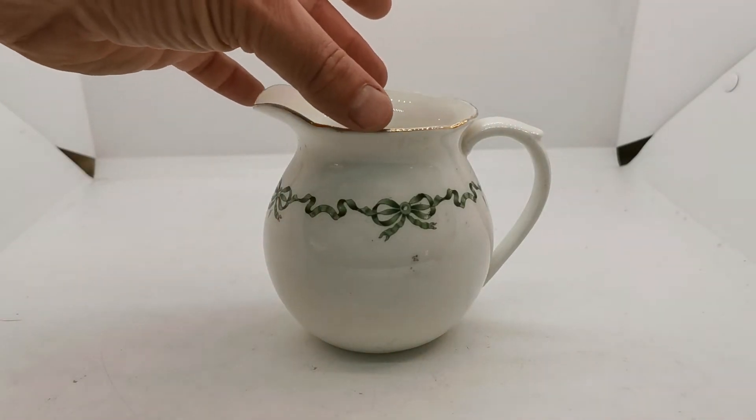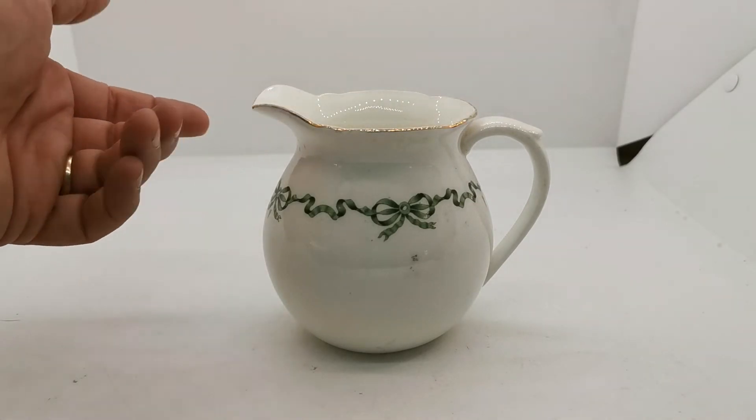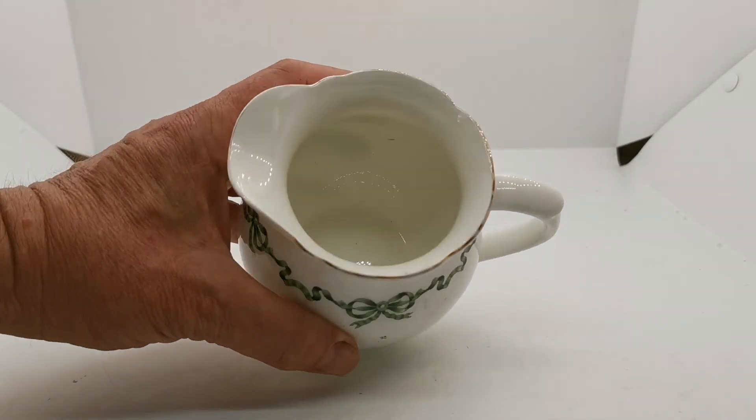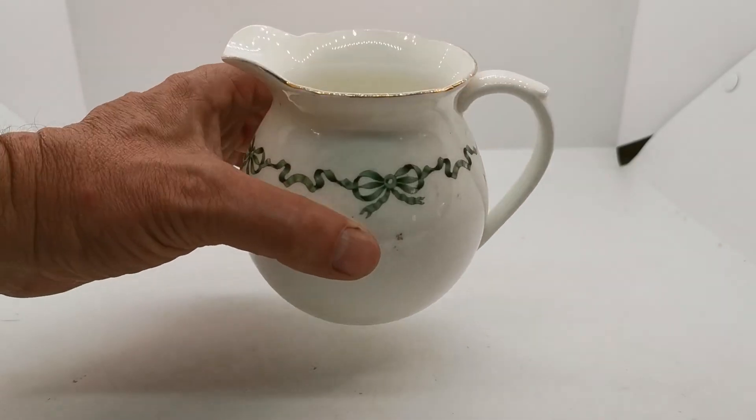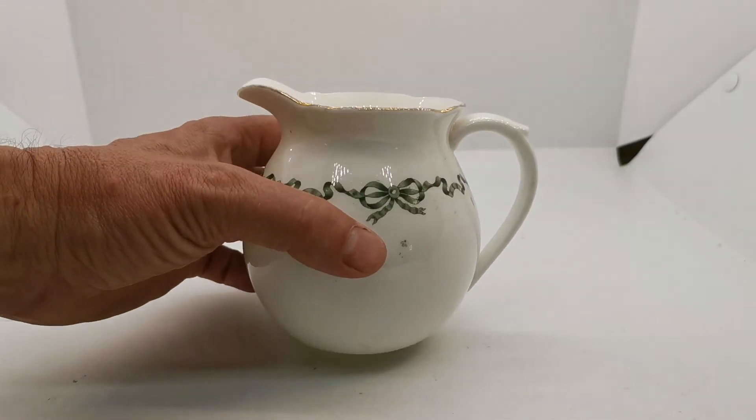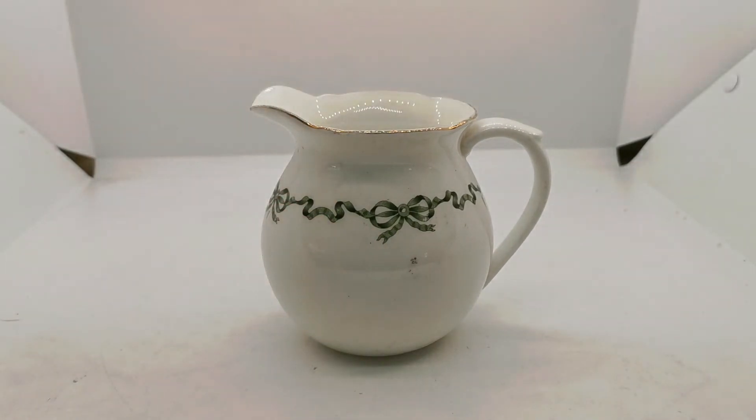Not too big, not too small, with this open, slightly indented, scalloped outer rim — it's lovely. The translucent bone china has a slight creamy, greeny tinge, particularly on the inner side. It could just be an illusion, but I don't think this is a pure white glaze.